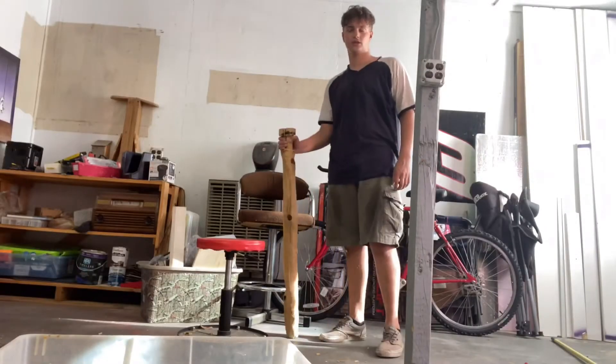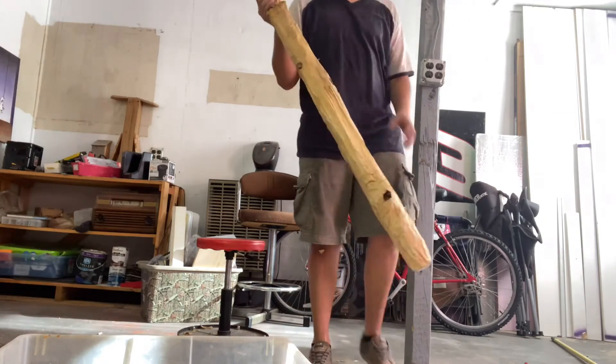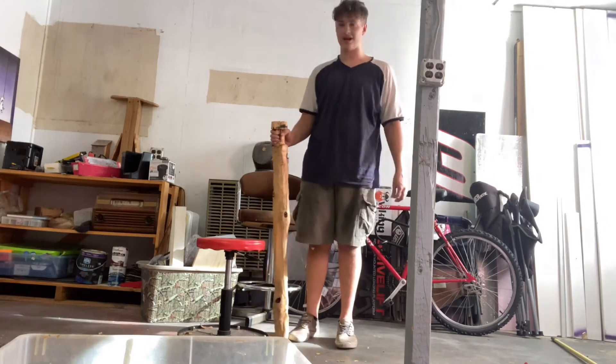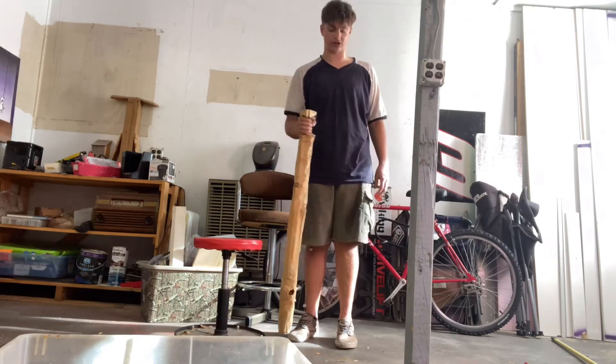It looks big for a walking stick, but I'm going to slim it down a tad bit. It's extremely light — this wood is extremely light.